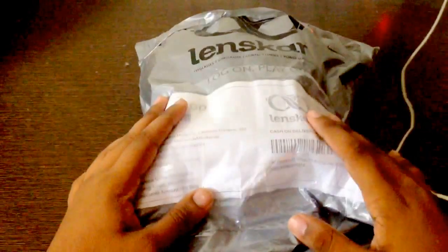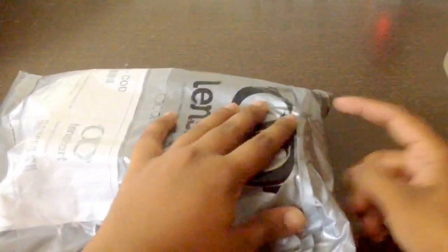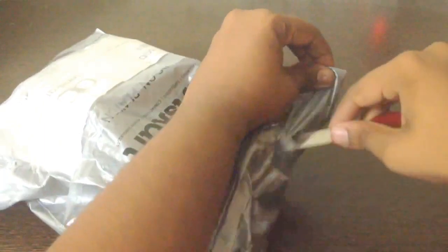I got the frame free as the first frame free offer. Now let's go into this unboxing. There's a sort of cardboard box inside which has the spectacles. This is the invoice which we have over here.